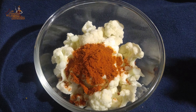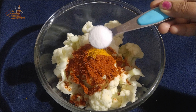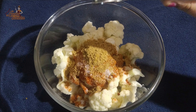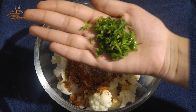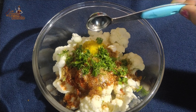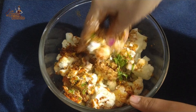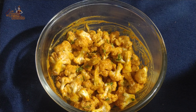After that, we add 1 teaspoon of salt, 1 teaspoon of garlic paste, and 1 teaspoon of olive oil.